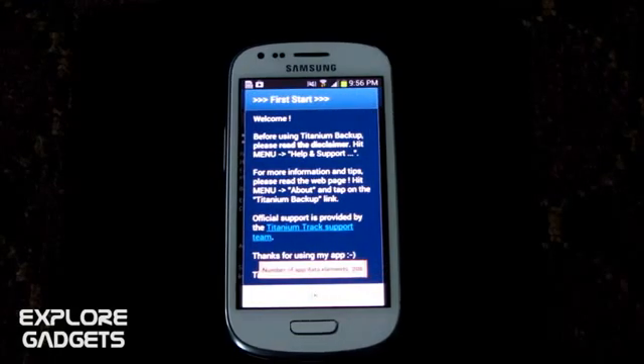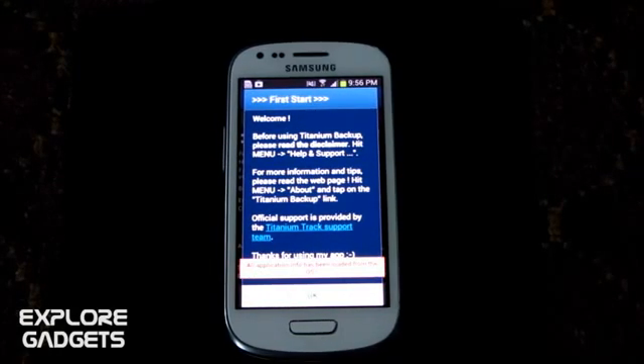That's all for the rooting of the Galaxy S3 mini. I'll be coming up with more videos. Thanks a lot for watching, stay subscribed, bye bye, and have a great day.